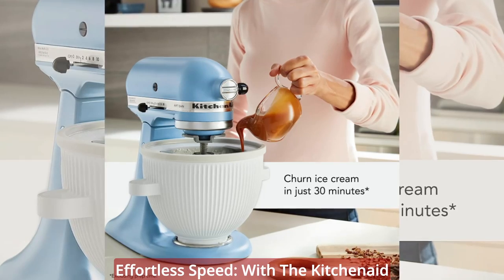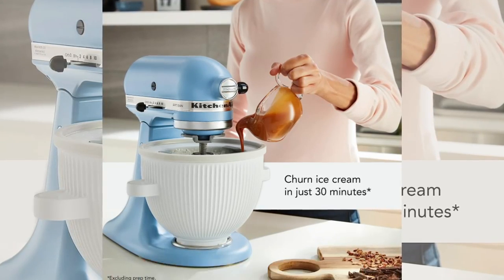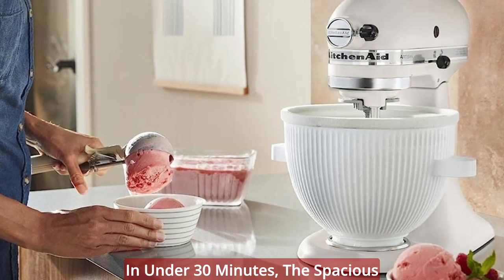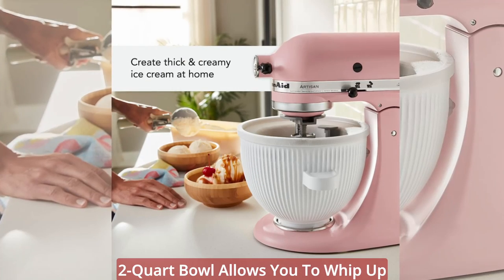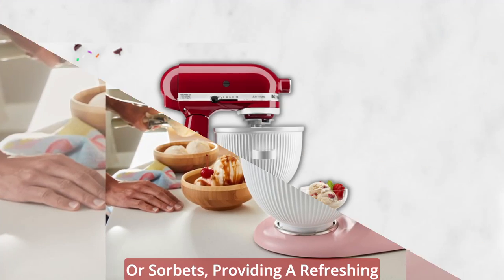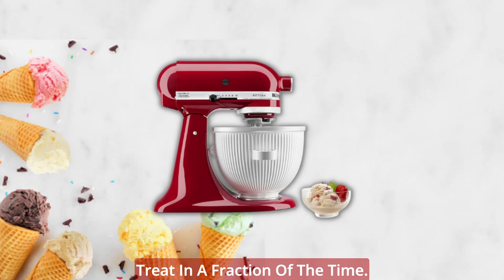Effortless speed. With the KitchenAid Ice Cream Maker Attachment, satisfying your frozen cravings has never been easier or quicker. In under 30 minutes, the spacious 2-quart bowl allows you to whip up your favorite ice creams, gelatos, or sorbets, providing a refreshing treat in a fraction of the time.